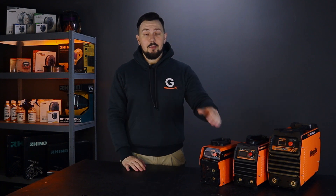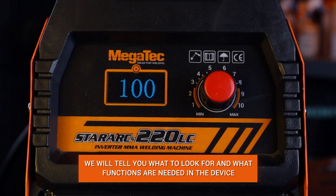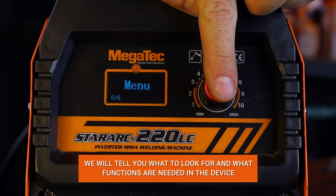Hello friends, you are on the Gradient channel. Today we will talk about how to choose a welding inverter, what functions are really needed in the device and what you should definitely pay attention to.